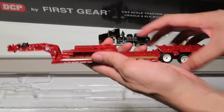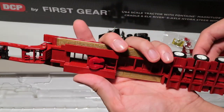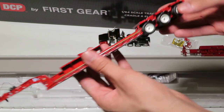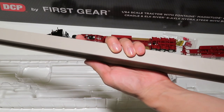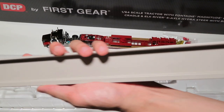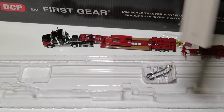Here is the Fontaine Magnitude low boy with a little bit of packaging to remove — some tape and a rubber band at the end. And here we have the bridge beam, which is made out of aluminum and has a satisfying metallic sound to it. As you can see, it is a very large piece.